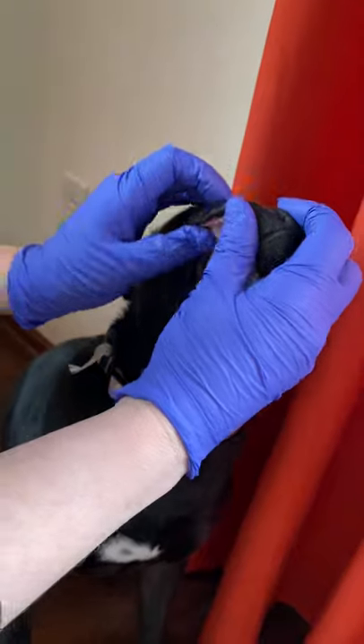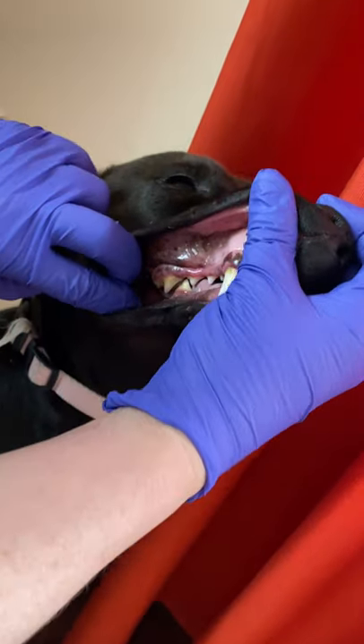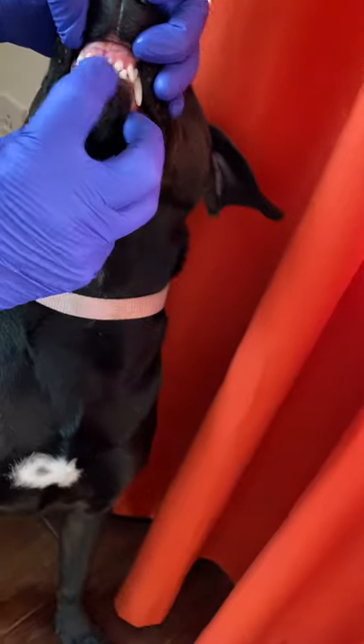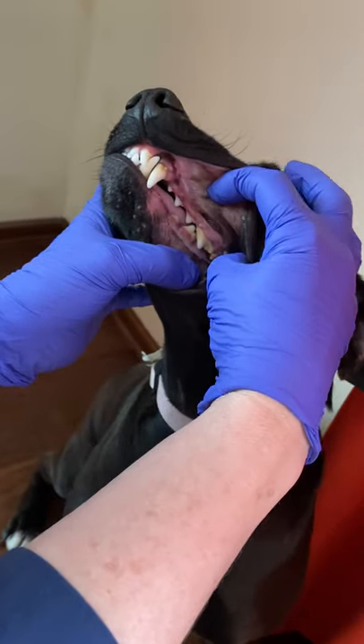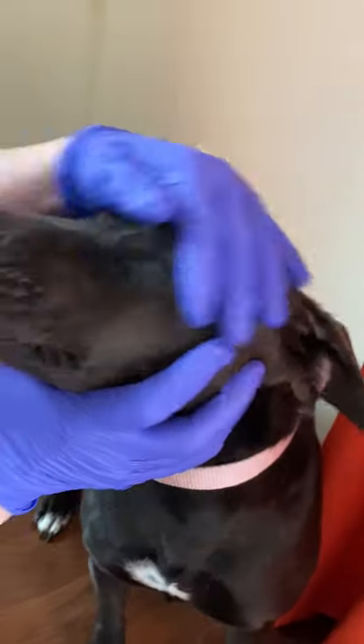Then I lift the lip — the lips are very stretchy — and stretch them so I can get a good look at her gums and her teeth. I do the same thing up front and on the other side, lifting those lips to make sure there's nothing abnormal on the gums, no growths, no ulcers, no sores.